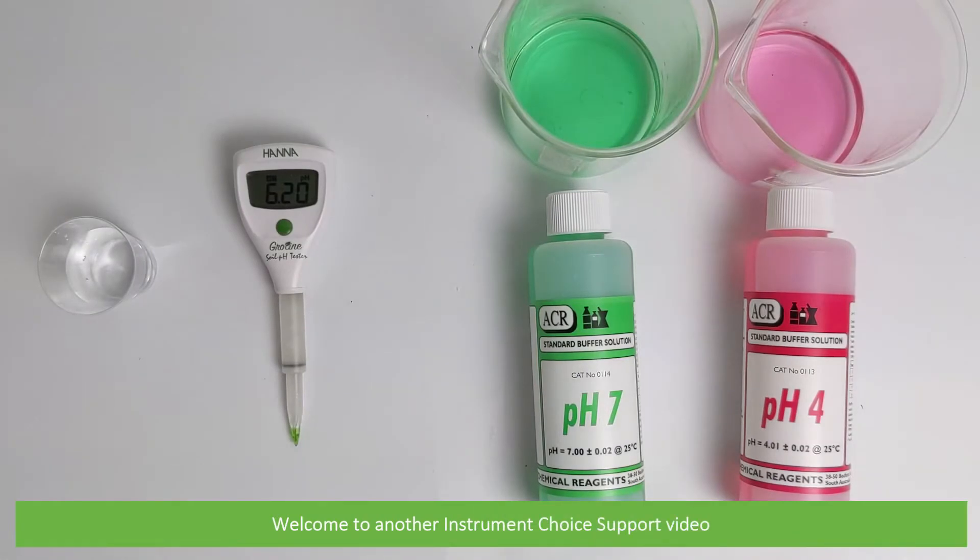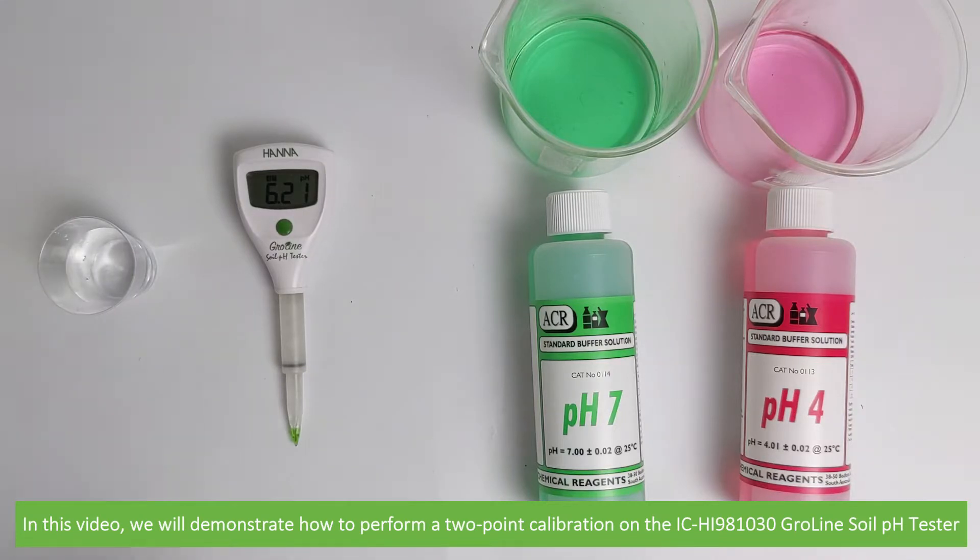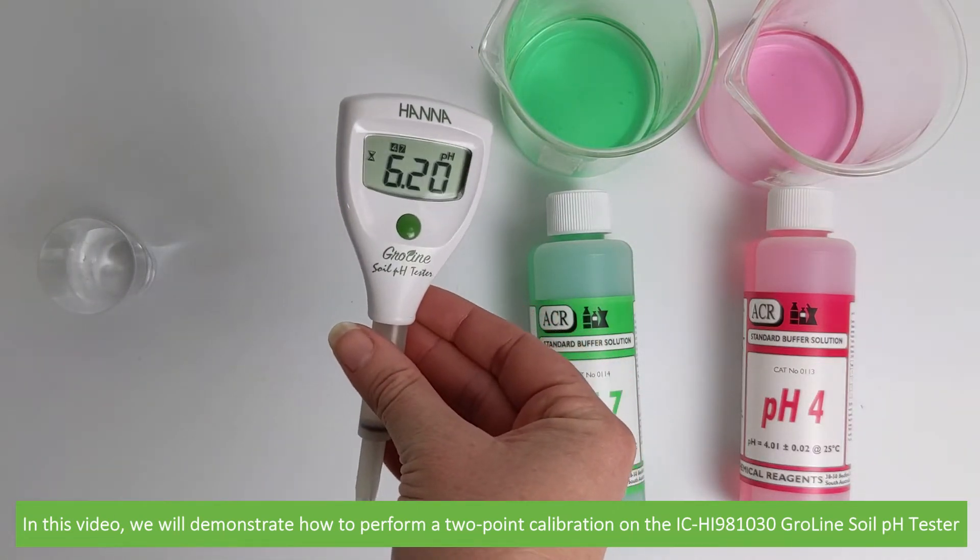Hi and welcome to another Instrument Choice support video. In this video we'll demonstrate how to perform a two-point calibration on the IC HI981030 Growline soil pH tester.